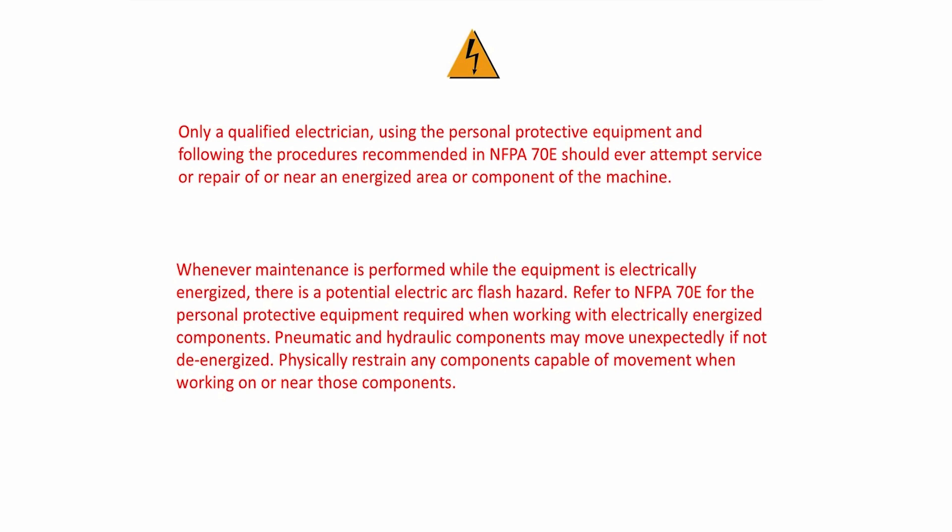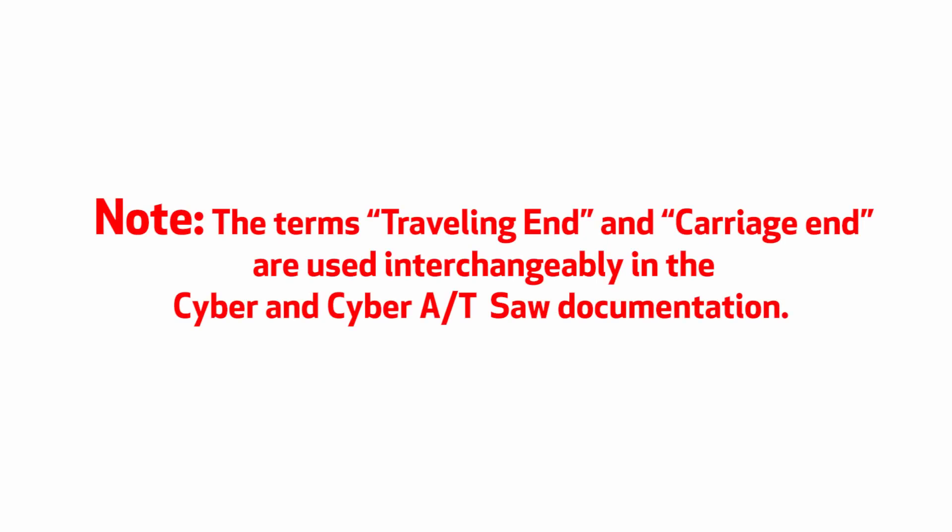Pneumatic and hydraulic components may move unexpectedly if not de-energized. Physically restrain any components capable of movement when working on or near those components. Note: the terms traveling end and carriage end are used interchangeably in the Cyber and CyberAT saw documentation.